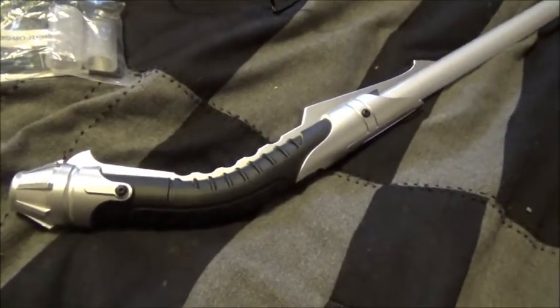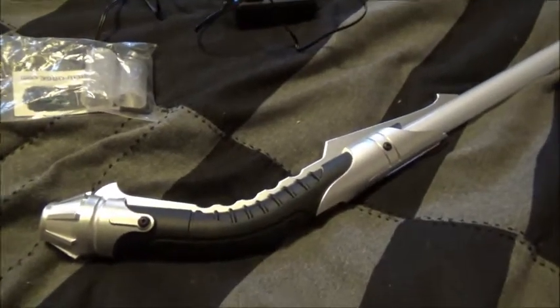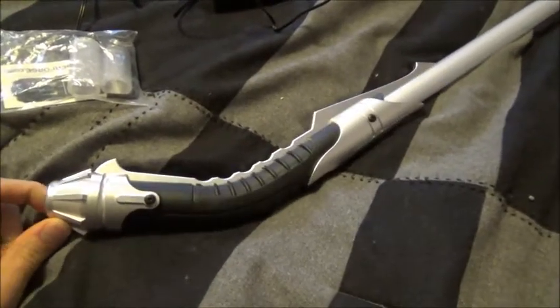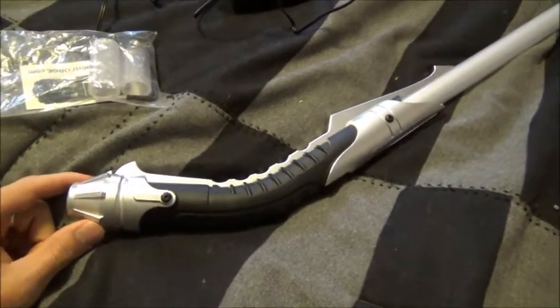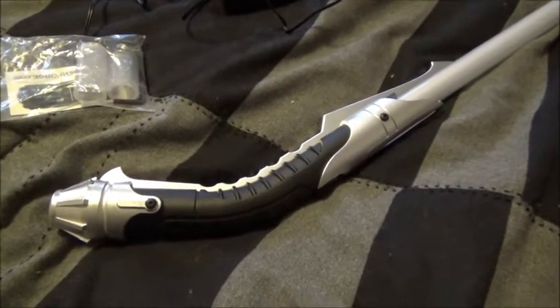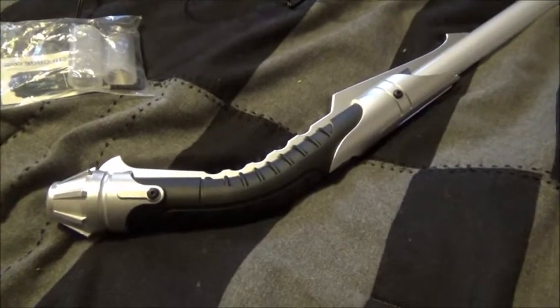I'm pretty much going to go over the specs of this saber and just kind of review it in general. Now, a lot of people assume that this is based on the design of Darth Tyranus' lightsaber — or Count Dooku as he's more commonly referred to — but as far as I'm concerned, that's not really true. This lightsaber, from what I understand, is based on Darth Bane's lightsaber from the now defunct Star Wars Legends universe.